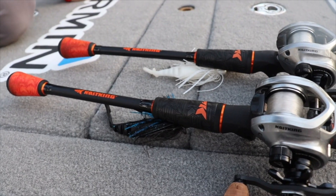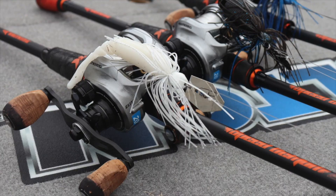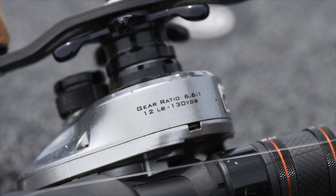What I've got here is the CastKing Speed Demon Pro — this is the 7'3" bladed jig rod — paired up with a CastKing Bassinator Elite reel. This is the 6.6:1 reel.